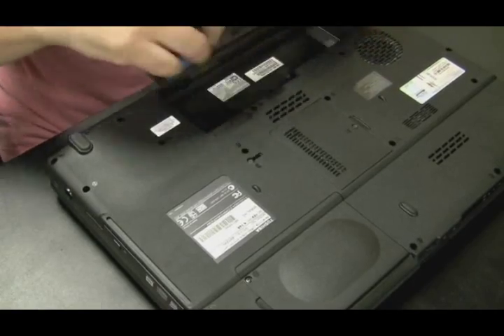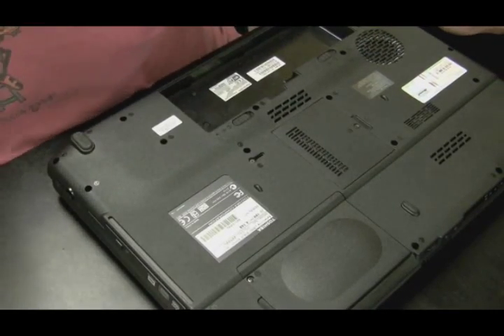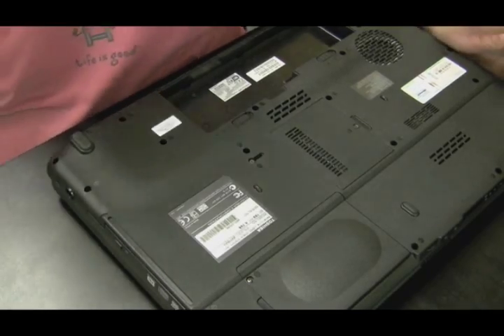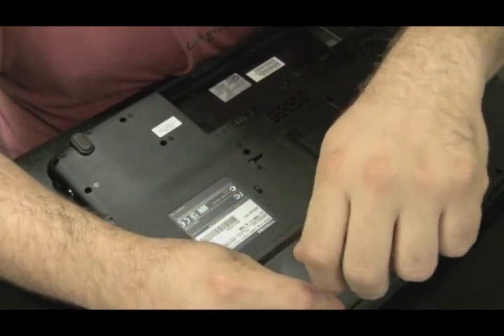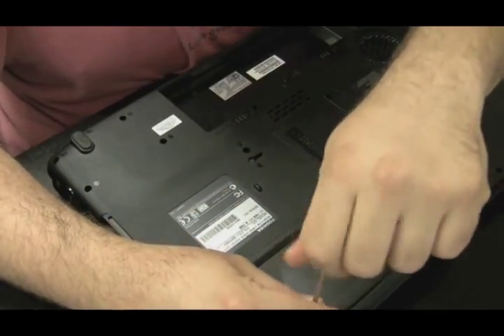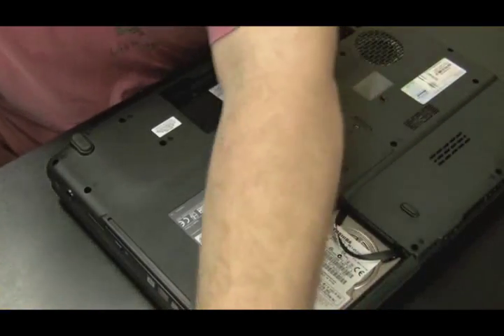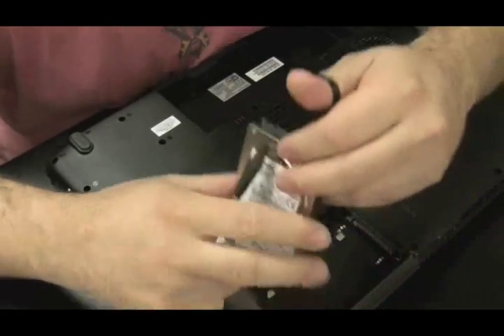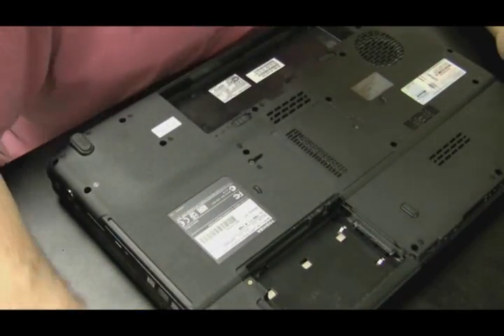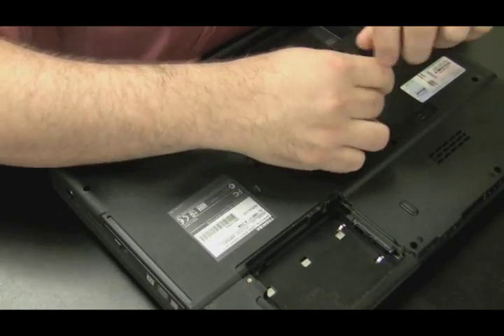So first I want to take out the battery. We're just going to take the whole thing apart to get to the motherboard level. I take the battery out first, then we take out the hard drive and all the other components second, and then we unscrew the case and get all the screws off the bottom part. I'm going to take the RAM out as well.